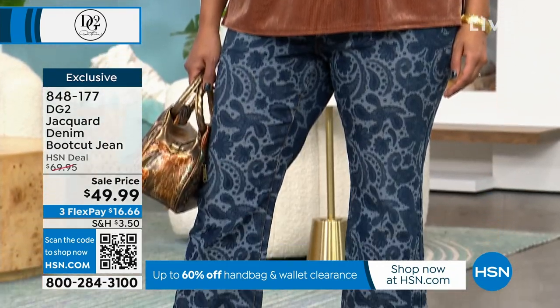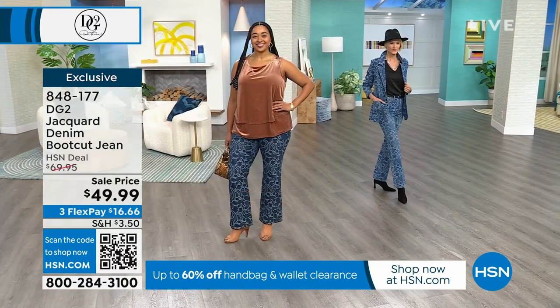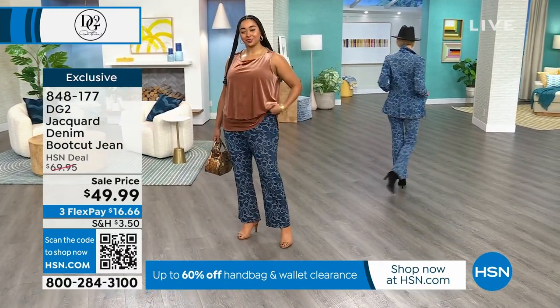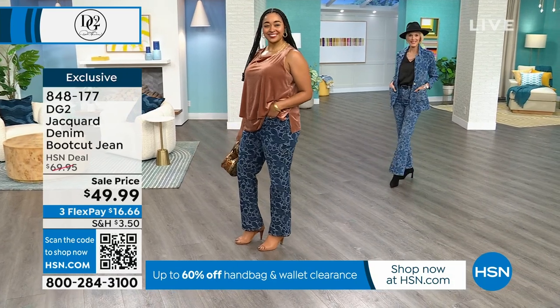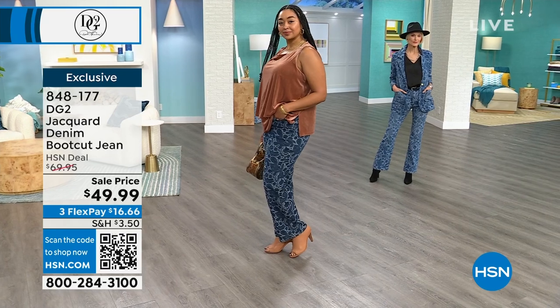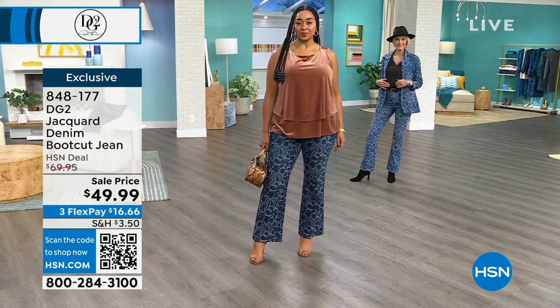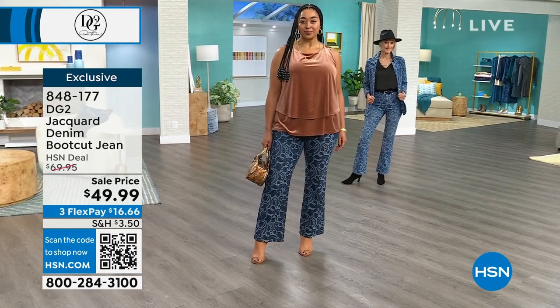It comes in two colors: the indigo, which you're seeing right there, and the mid-tone, which you're seeing with the matching blazer on Carol. I really do think people are going to love this. It comes in sizes 0 to 6 and then 16 to 24 in women's, and it's available in regular and petite.